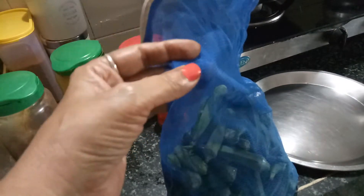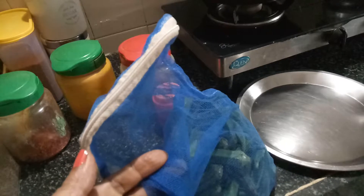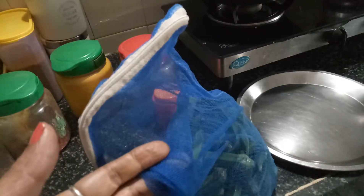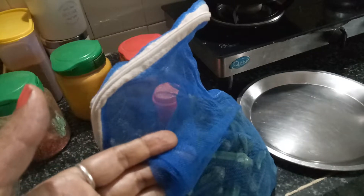Now I am going to cut these lady fingers into very small pieces. I make them 3 ways: very small pieces, a little larger pieces, and sliced pieces. I will be making videos of all the different kinds of bhindi. But here I am going to make bhindi with smaller pieces.